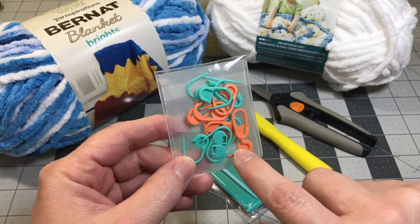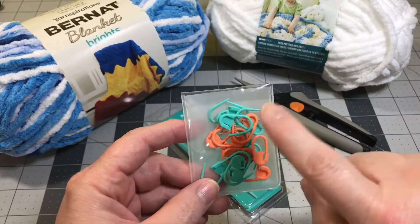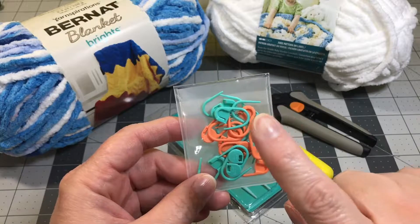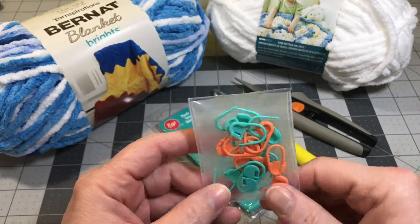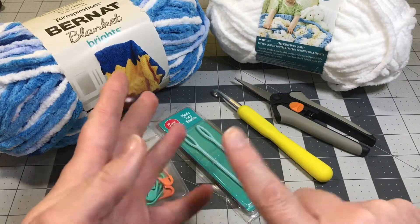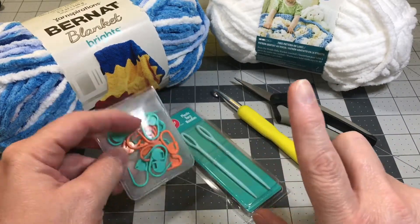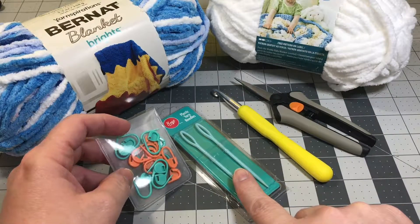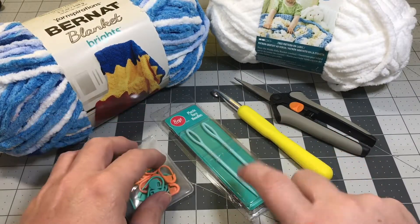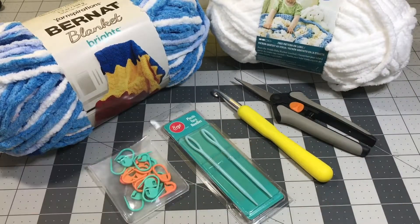And my row markers — love row markers. I always use them when I make washcloths, blankets, afghans, scarves — anything I want to keep a straight edge to. It keeps me from having to count my stitches and always know where my last stitch goes and where to make that turn. If you don't have row markers, don't worry — you can use safety pins or a little piece of yarn. They're only a couple bucks, $2 or $3 for a pack. So let's go ahead and get started making our blanket.